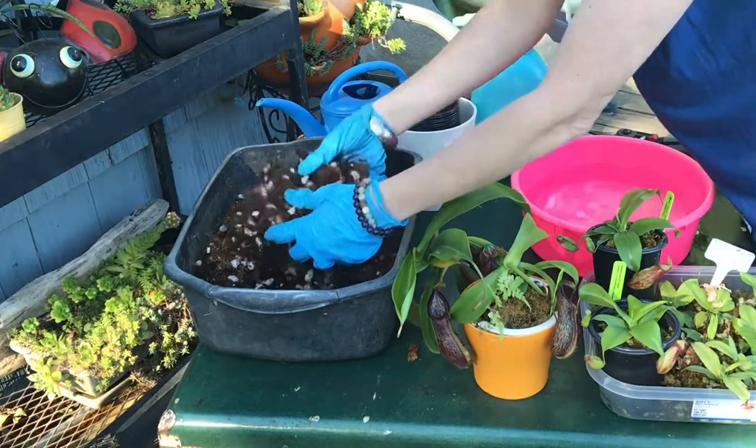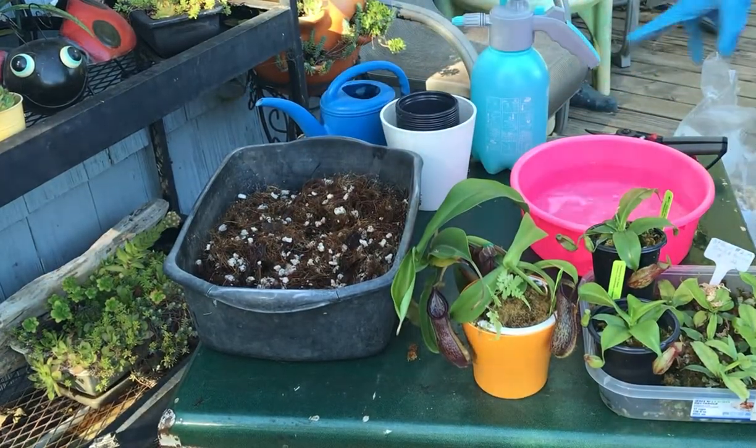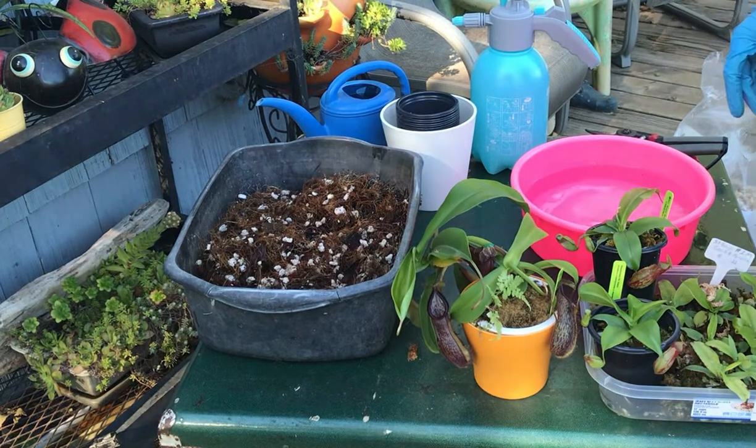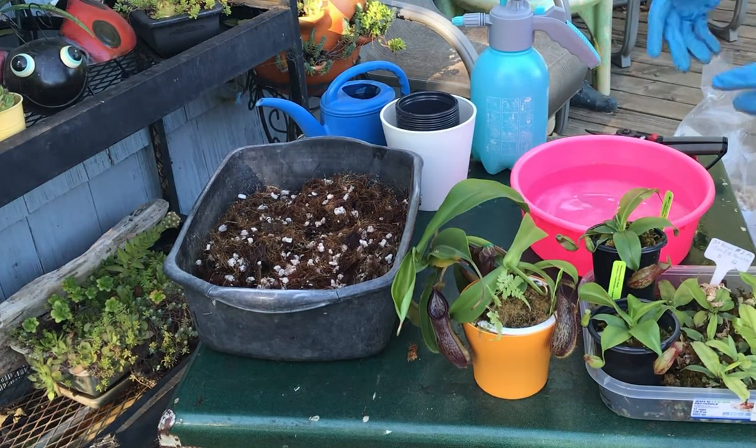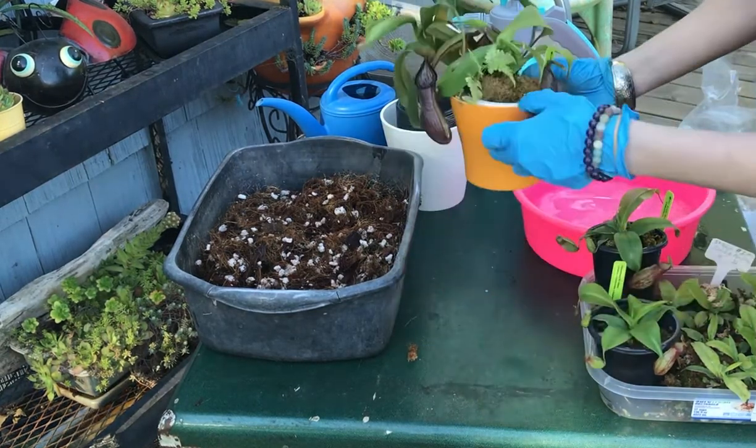Nice and chunky. Lots of circulation available to the roots. So although we've done most of our potting already, this question has been asked so often that I thought we should try to pot some up for you like this.